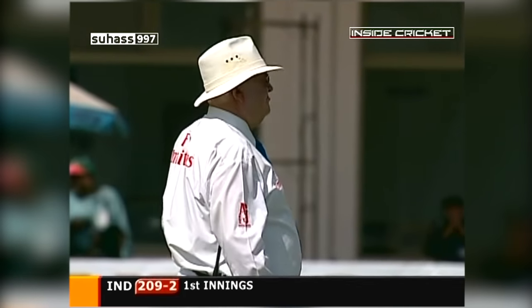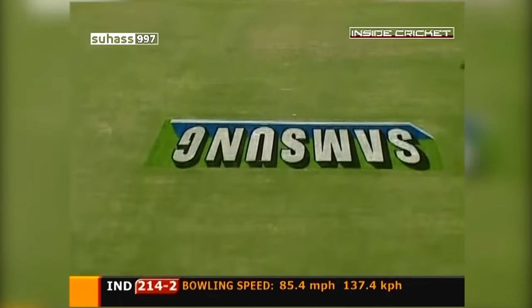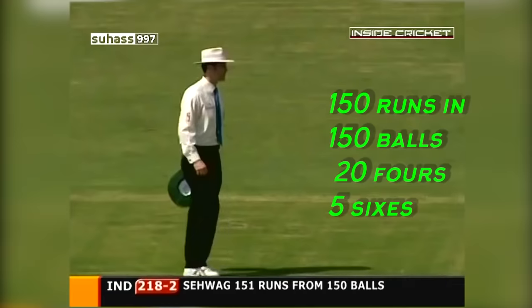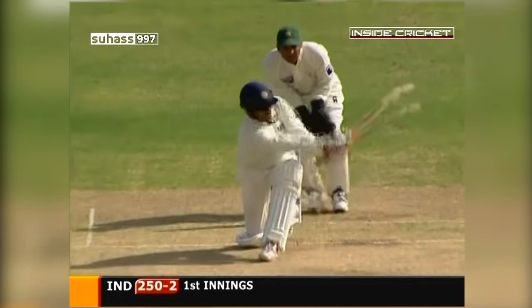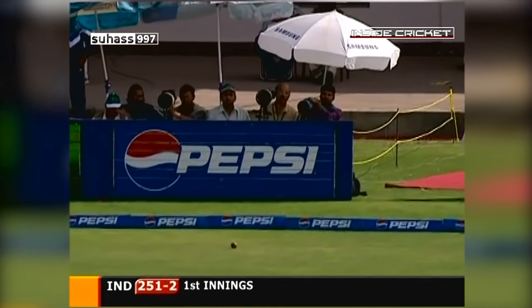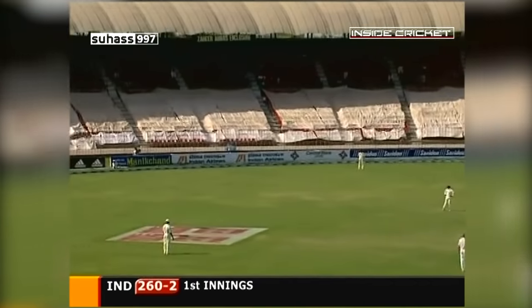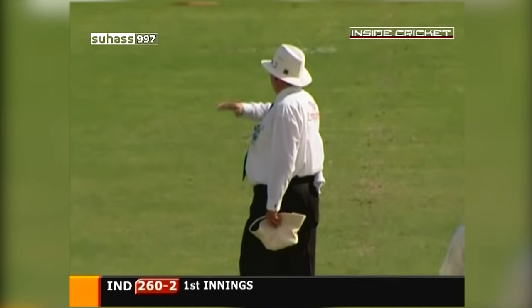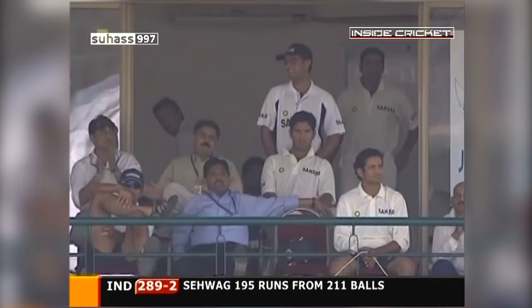What a good shot! What a good shot — that brings up his 150. And that could well go away for four, the way the fielder is chasing from deep backward square. Today he's pleasing everybody except the Pakistan fielding side. Pulled away — that'll take him to 199. Career best score. The score is 293 for two and drinks come onto the field.